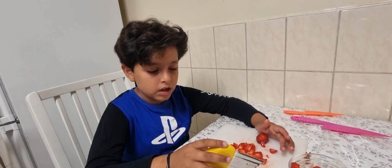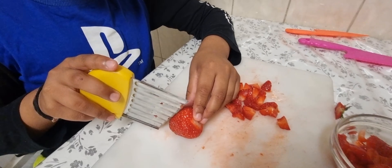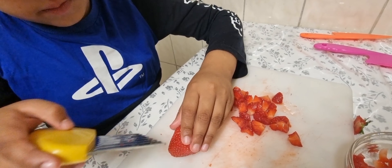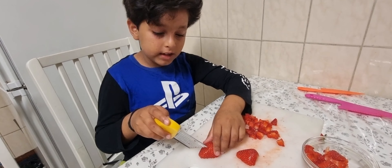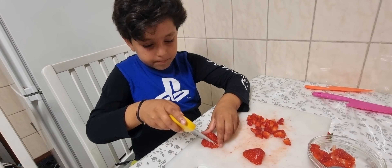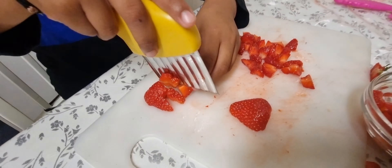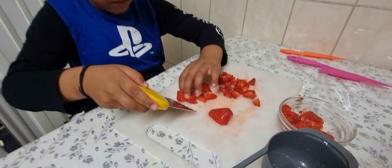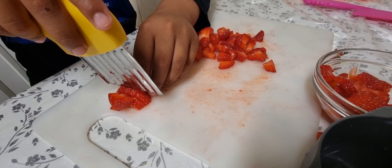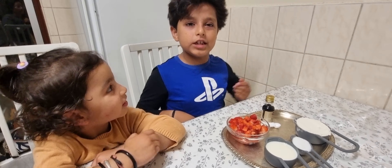Then you take another strawberry, get it like that and just keep on doing it until you have finished all of the strawberries. I left some a bit big, so I'm going to cut them small. You need to cut strawberries like this, and then you can make a cube of strawberries with a pancake. First you cut it in half, then you cut it in half again, then you lay it flat and cut it once more.